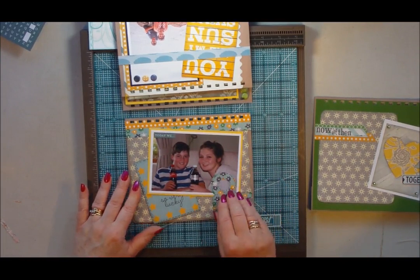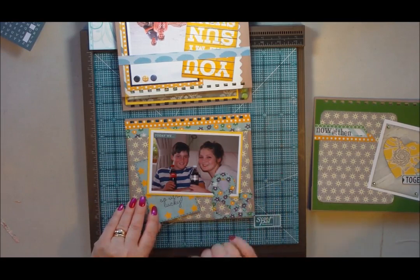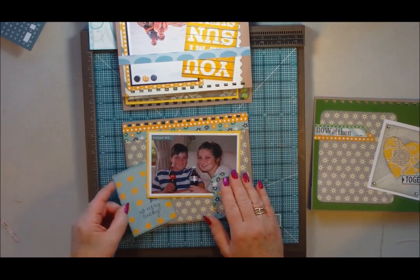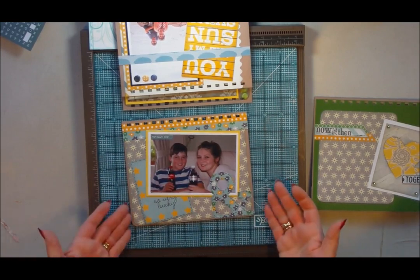I cut it out rather than having a whole card there. And there again, another tag with some faux stitching around it to add some journaling, and tuck it behind there — it doesn't move, it stays in place.